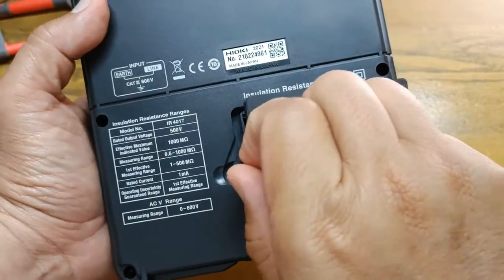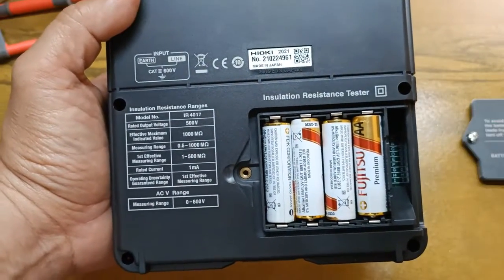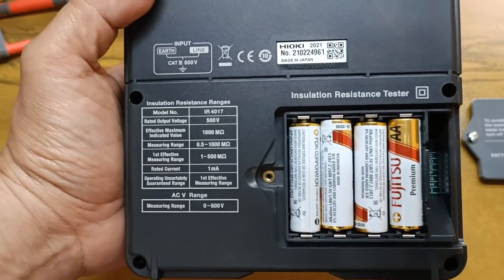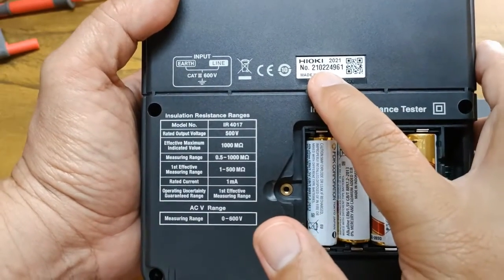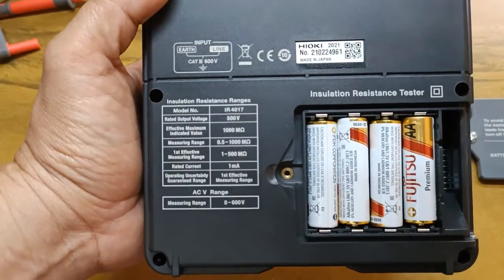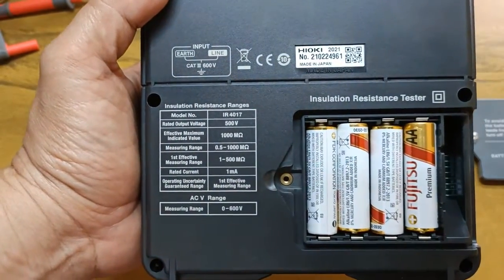Four AA alkaline batteries provide power to the IR tester. This particular unit was manufactured in Japan in February of 2021 based on the code in its serial number, and it's rated Category 3, 600 volts.